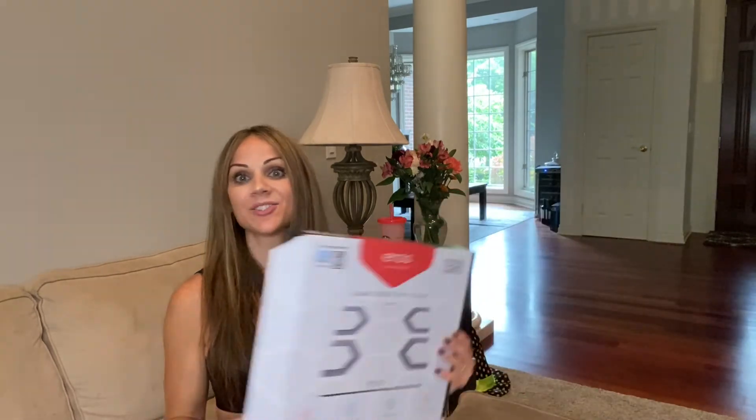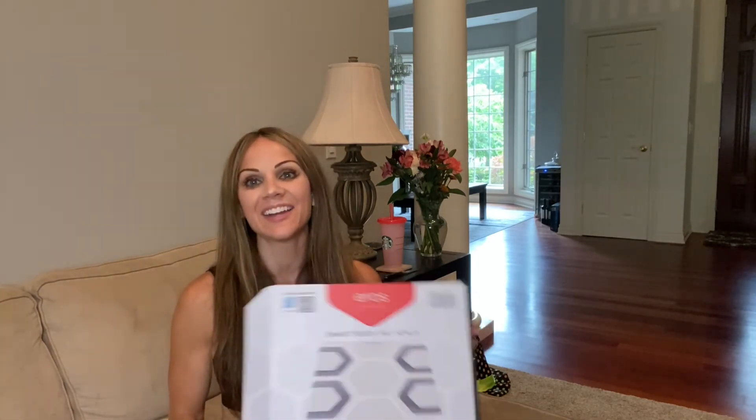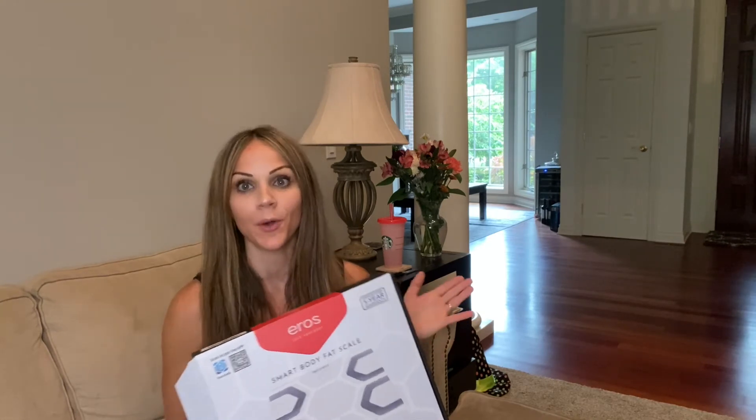I will link everything down below so you can check out this scale and this company. I hope to see you soon — once my husband starts using it I'll try to get him on here if I can. He doesn't love the camera, but we can let you know how it's going and how much he enjoys it. He is such a numbers guy so he really likes to see everything on his phone. I will also link the Inevi Fit YouTube page so you can head over there for more detailed information on their company. They are just amazing people to work with — and they are based right out of California, where the design was done. Feel good about your purchase.